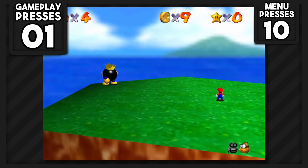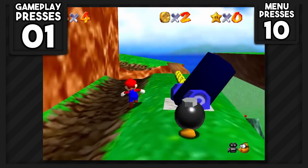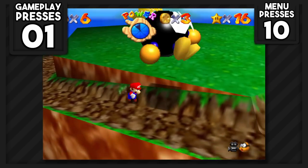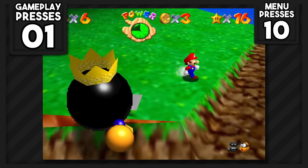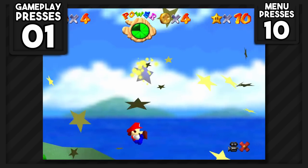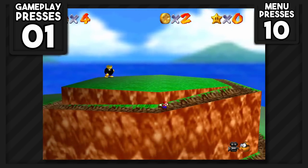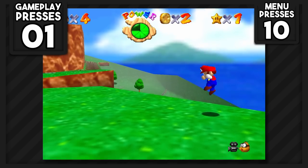Our first task is to battle King Bob-omb, who is all the way on the top of the hill, which was actually quite easy to climb. Once we reach him, we'll have to talk to him — that costs three button presses — and the fight costs a minimum of three more since you need to grab him a few times. We can try the Chain Chomp Star or the Floating Island Star. The Chain Chomp Star costs five button presses minimum, and the Floating Island Star also costs five — three to reach the island and two to grab the star from the box.